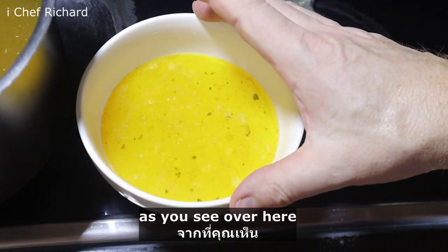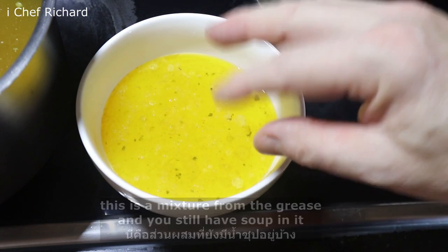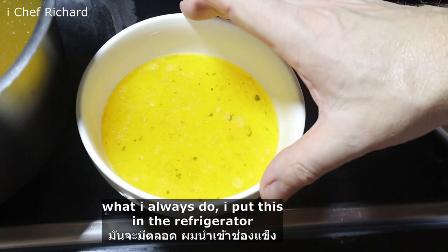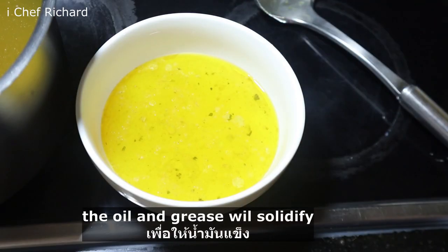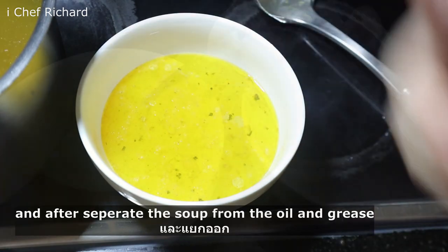As you can see, this is a mixture of grease and you still have a lot of soup in it. What I always do is put this in the refrigerator — the oil and grease will solidify and separate from the soup.